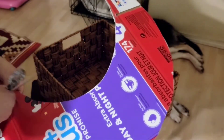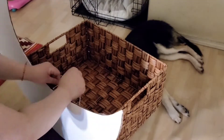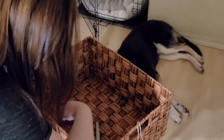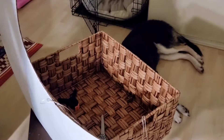I forgot to poke holes in the cardboard at the beginning, but you can still poke holes — just not through the white paper. To secure my moon, I poke four holes and tie string: one to each side of the basket, one to the top, and one to the bottom.